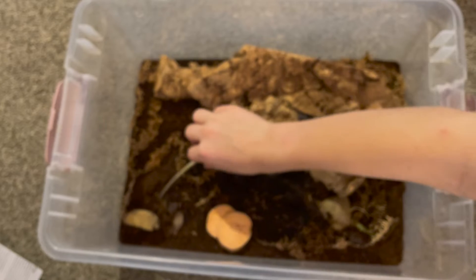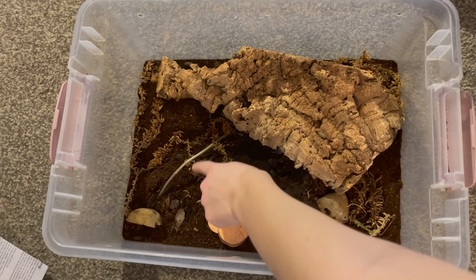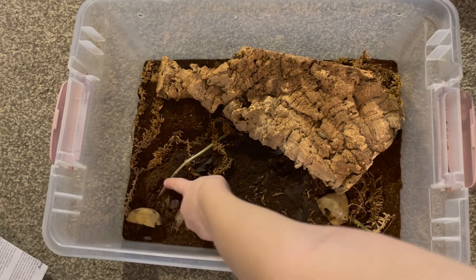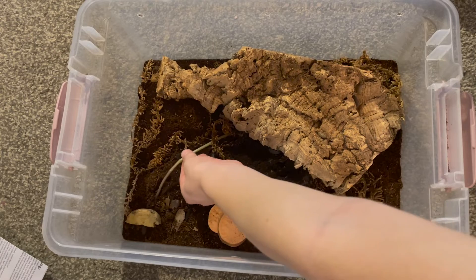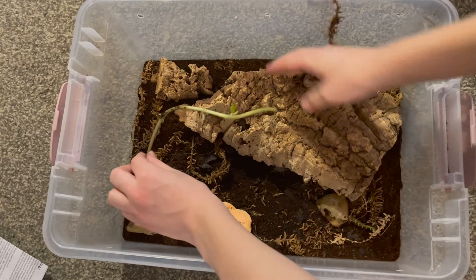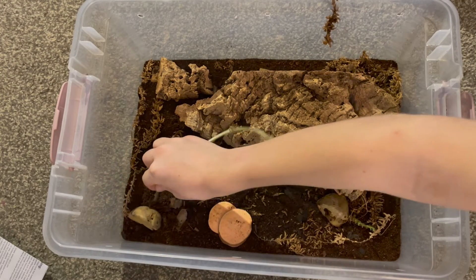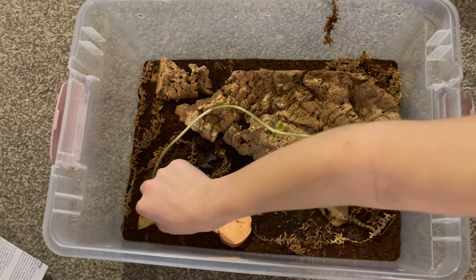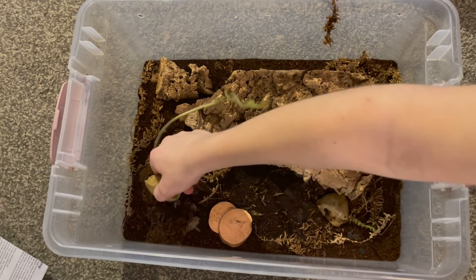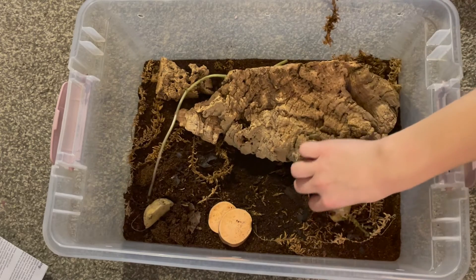We got some more potato plants in here. This right here — this thing — that's a potato, and that's like a root, I think that's a root growing out. It's crazy how these potatoes — look, if I pull on it slightly, look at the ground around it from the roots.